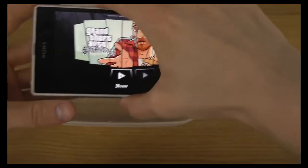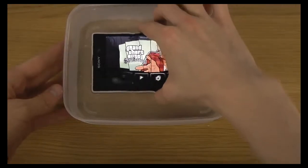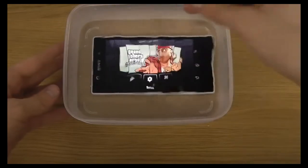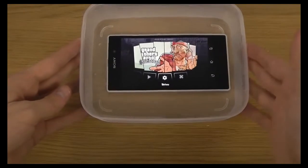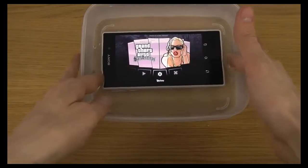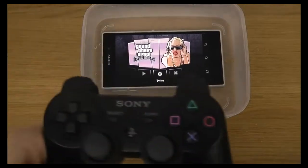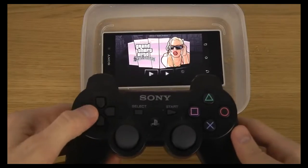So I'm just going to put it in like this first. You can see it is fully in water here. And then what we're going to do here is we're going to see if we can play the game with my controller.